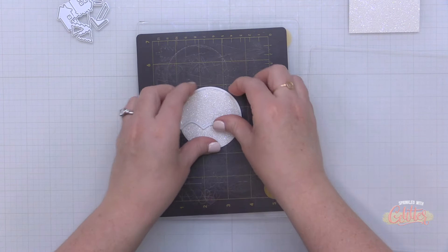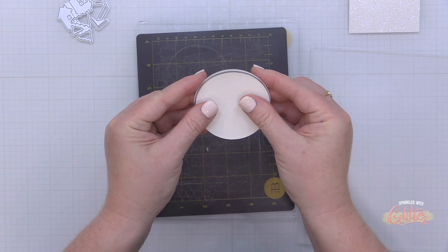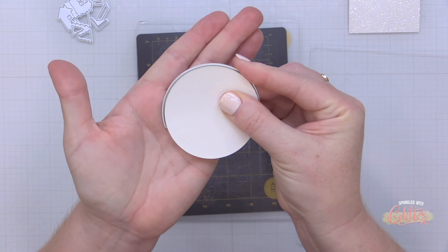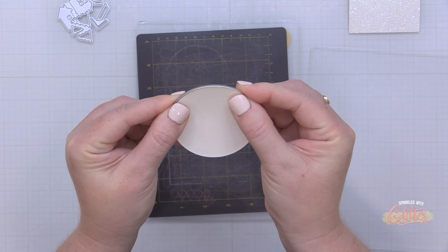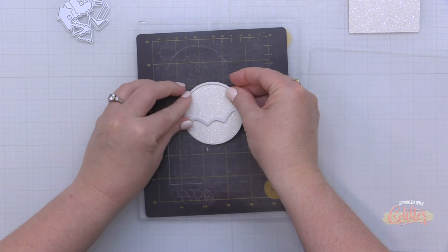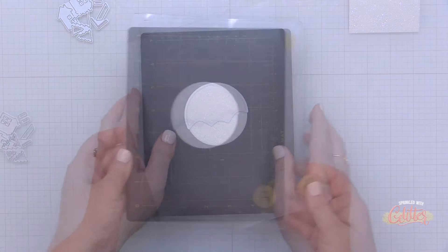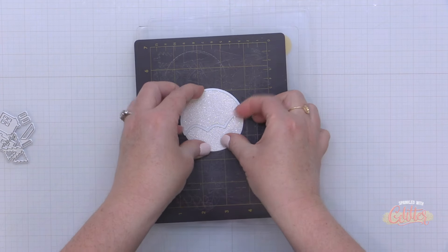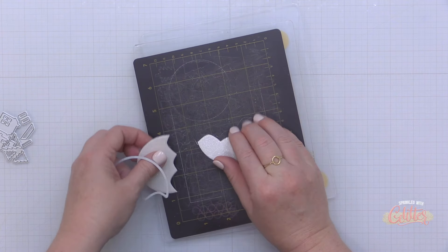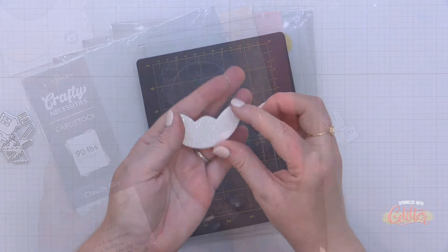Because I want this glitter card stock to go an extra mile, I'm starting by using the circle from the Winter Village die set to die cut my glitter card stock. Then I take the mountain scene die, which is designed to create a mountain window on the front of the card, and I line up the edge of that with the edge of my die cut circle and run it through again. That gives me two different glitter pieces shaped a little differently — one will be the actual mountain scape and the other will be the skyline.